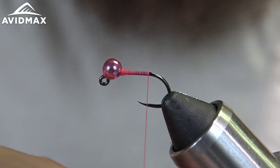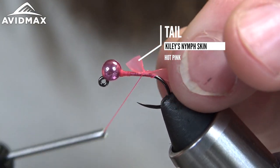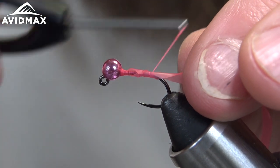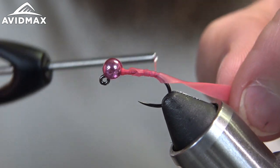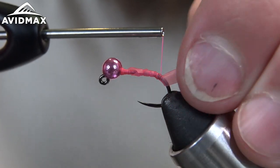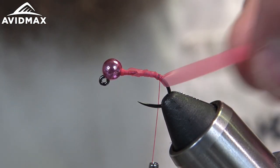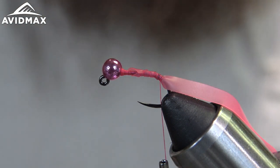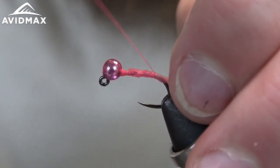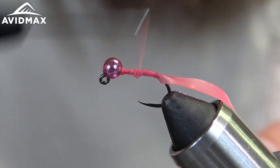Flatten our thread out a little bit and tie this in, trying to get it so that it's somewhat flat on the shank there. Work it down a little further — there's our floppy tail. Try to get it to stand up a little bit better so that it's more even on top. It's kind of a flexible material, tough to get it super even, but there's our tail tied in.